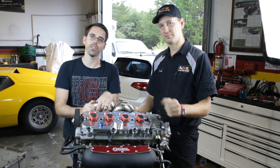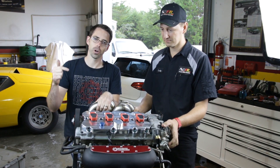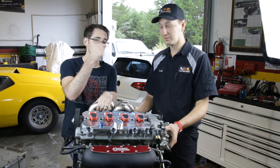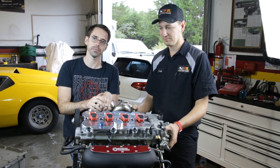Thanks so much for watching episode five of our Project Mark 5 build. On this episode we installed our Integrated manifold, and on the next episode we're going to be putting a bunch of finishing touches on our FSI engine. Be sure to check out Cody's channel, Black Forest Racing — we'll put a link in the description below. If you like this video, be sure to give it a thumbs up and subscribe for more like it.